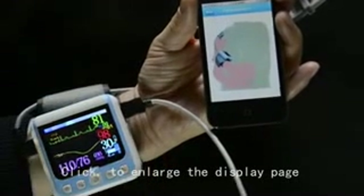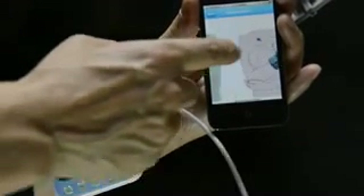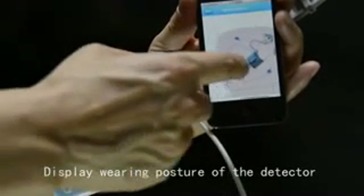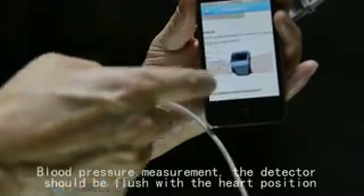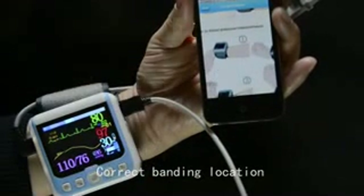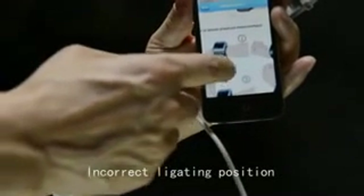Click to enlarge the display page. The manual displays the wearing posture of the detector. For blood pressure measurement, the detector should be flush with the heart position. Correct and incorrect banding locations are shown.